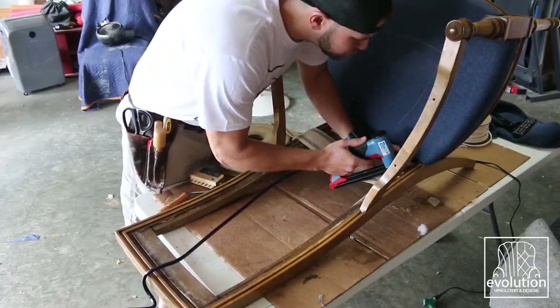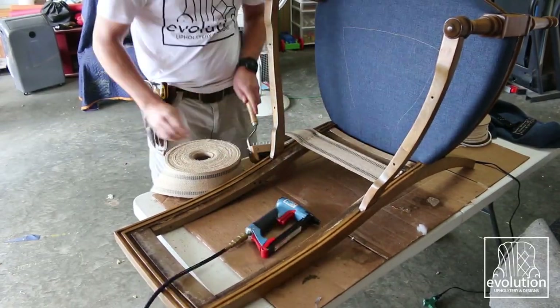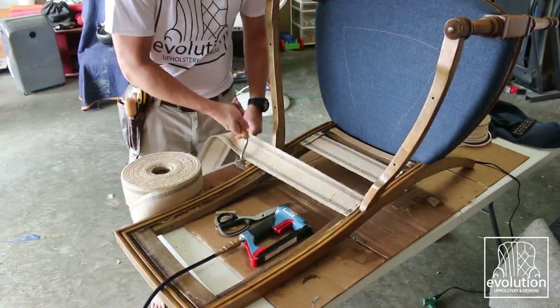The back was then webbed using some cheap webbing that was stretched tight. It got covered with burlap to create a solid protective layer for the foam.